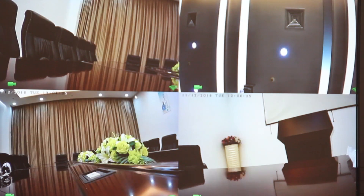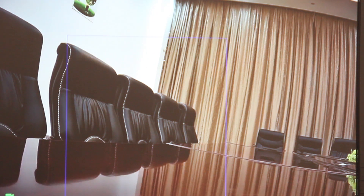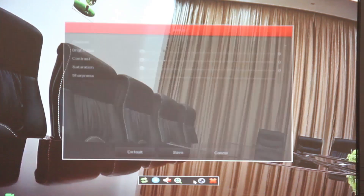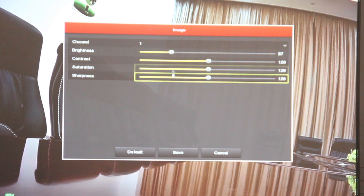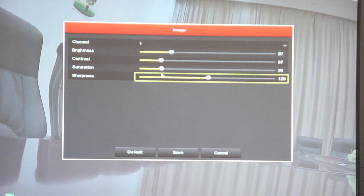After connecting, the profile pictures of the camera will be sent to the video recorder. We can also zoom in or zoom out and set the images like brightness, contrast, saturation, and sharpness.